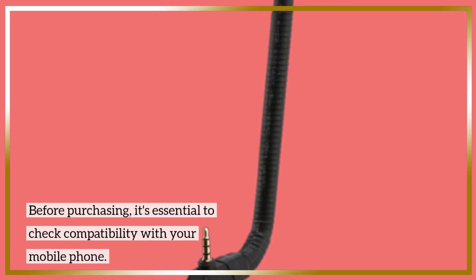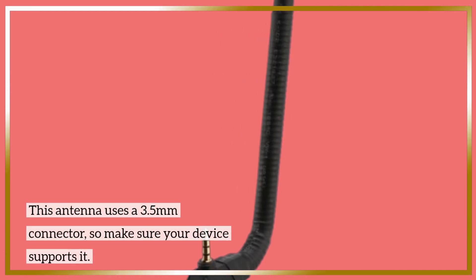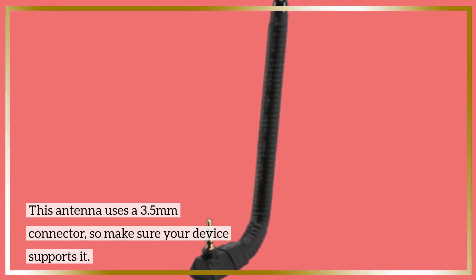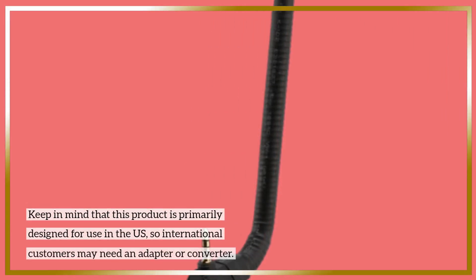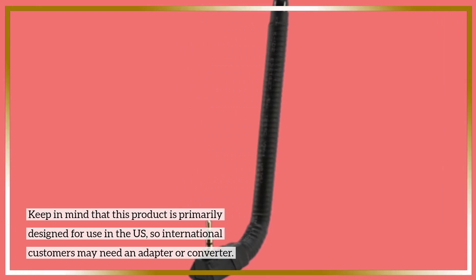Before purchasing, it's essential to check compatibility with your mobile phone. This antenna uses a 3.5mm connector, so make sure your device supports it. Keep in mind that this product is primarily designed for use in the US, so international customers may need an adapter or converter.